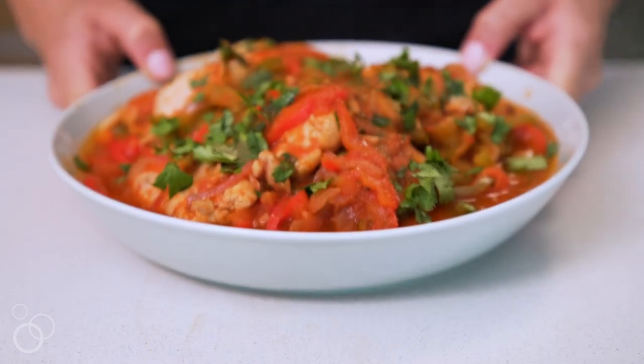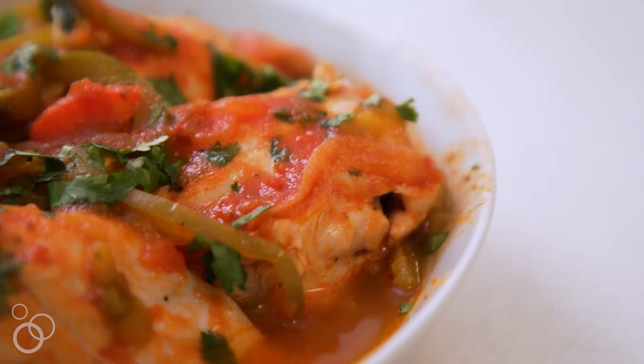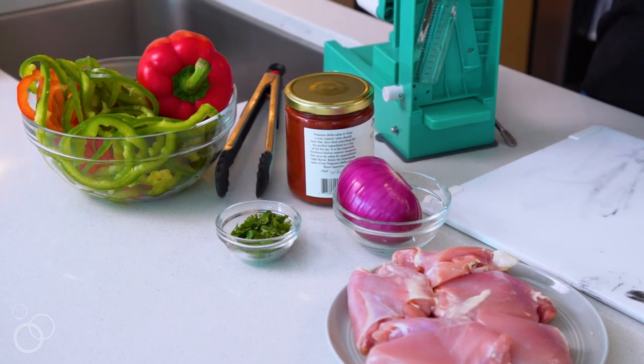Hi, it's Ali from Inspiralize and today we're in my kitchen making my pressure cooker salsa chicken thighs with spiralized bell peppers and onions. There are only five ingredients to this easy weeknight meal, so I'm going to show you how to spiralize the bell pepper and the onion.